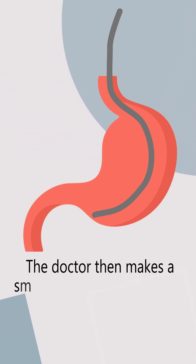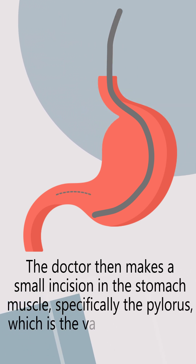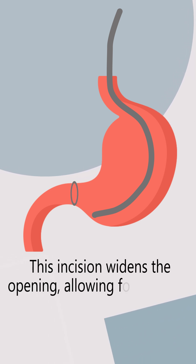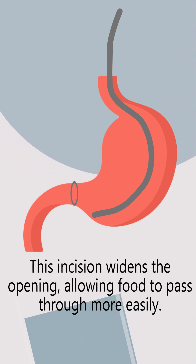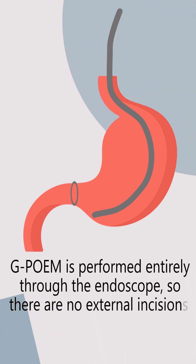The doctor then makes a small incision in the stomach muscle, specifically the pylorus, which is the valve that controls food emptying. This incision widens the opening, allowing food to pass through more easily. GPOEM is performed entirely through the endoscope, so there are no external incisions.